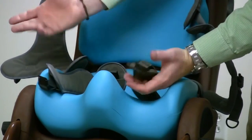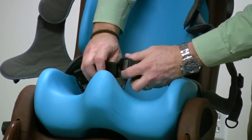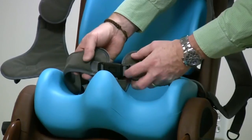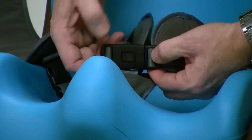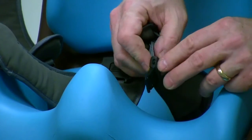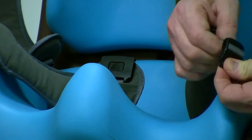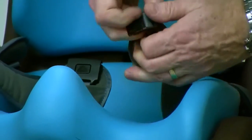That way you have one button release for both, so you can get your client in and out very quickly. Once this is adjusted to the particular person using the chair, you don't have to keep readjusting the pelvic belt — once you have it set, it's good to go. The pelvic belt also includes cam locks installed on each side, which are little locks that prevent the belt from loosening. To loosen them, you squeeze and then push up, and that loosens it up.